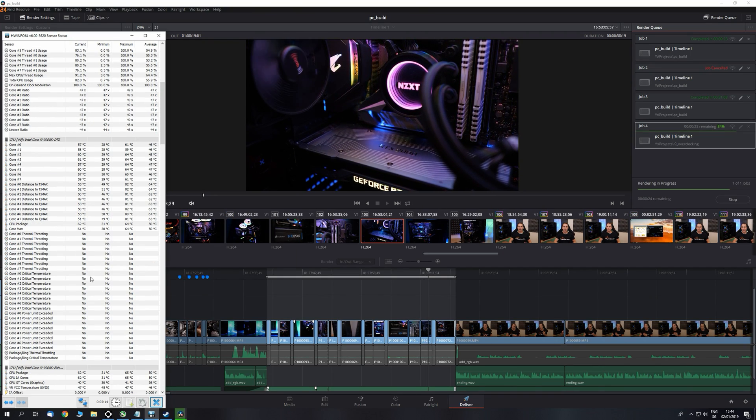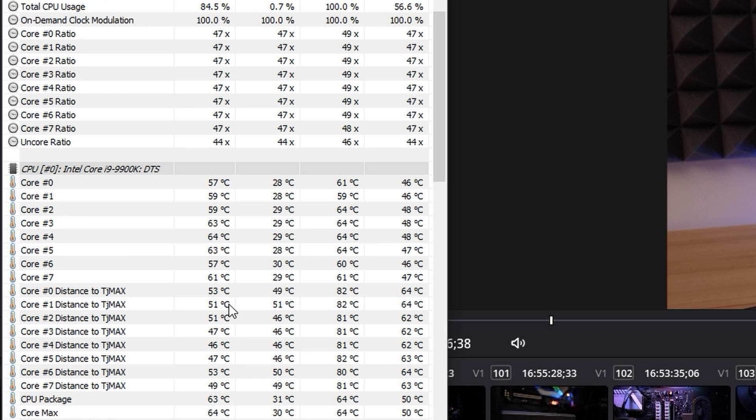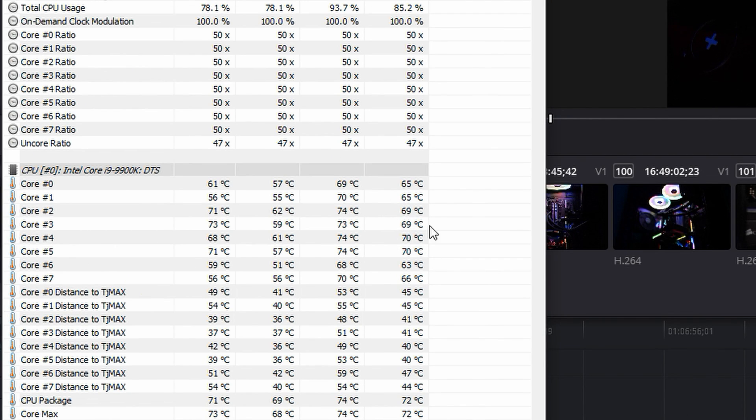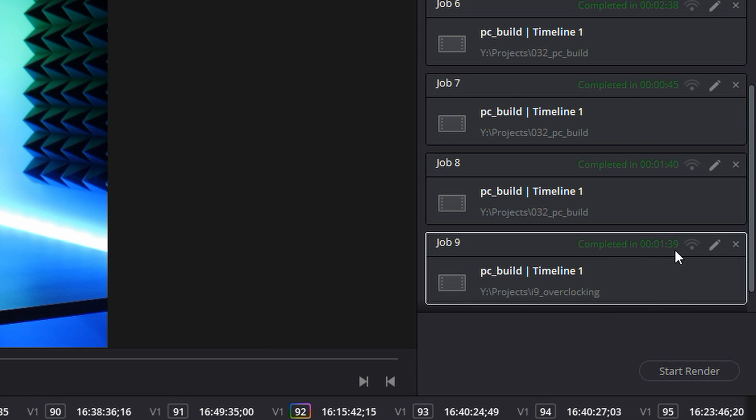I'm not only using my computer for gaming — I also use it to render videos like this one. At stock settings with no XMP and no overclock, temperatures were around 45 to 50°C on average and 61–62°C max, and it took exactly 2 minutes 22 seconds to render a 40-second segment of 4K 60fps footage in DaVinci Resolve. When overclocked, temperatures rose to around 65°C average and 71°C max, but the render time for the same sequence at 5 GHz was just 1 minute 39 seconds — cutting render time by about 50 seconds, which is very noticeable. So the overclock was definitely worth it for rendering, even if gaming gains weren't as significant as expected.